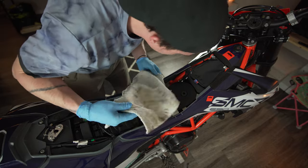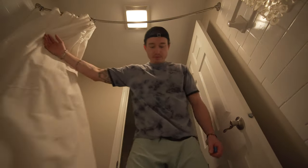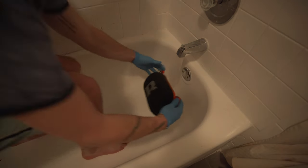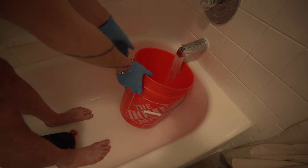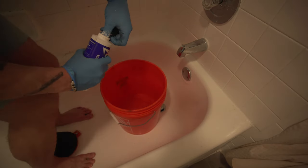All right, that looks pretty good. So let's move on to the filter itself. I don't actually have a nice fancy shop with a good deep sink, so I'm just going to be using my shower - and that means I need to put some swim shorts on. Now it's time to put on another pair of gloves, and what I'm going to do first is simply rinse that filter in warm water. Once that's rinsed I'll fill up my bucket with warm water and put in some of the filter cleaner.